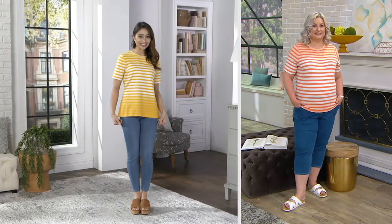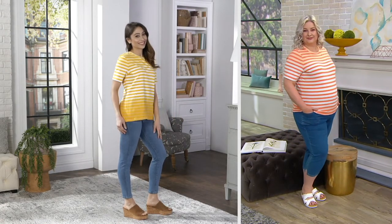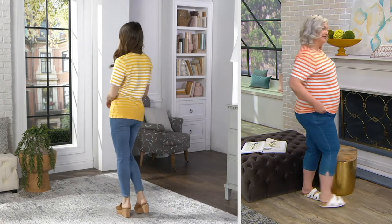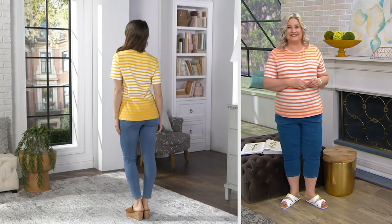It starts out one color at the shoulder, Carolyn, goes into that classic stripe, then kind of blends into a different tone of that color on the bottom. So it's really a great top, and Pam's got them on with her jeans.